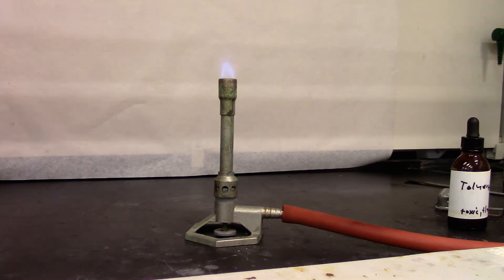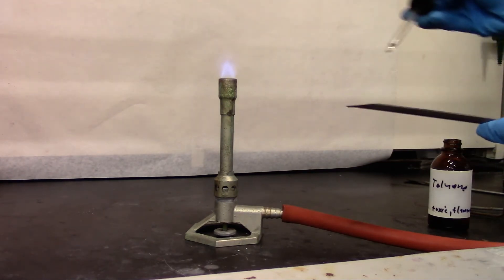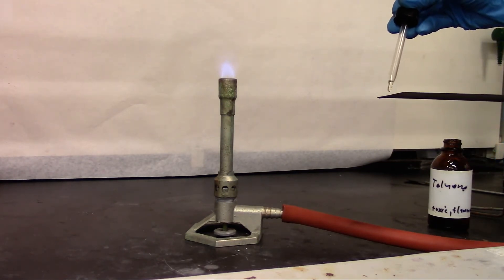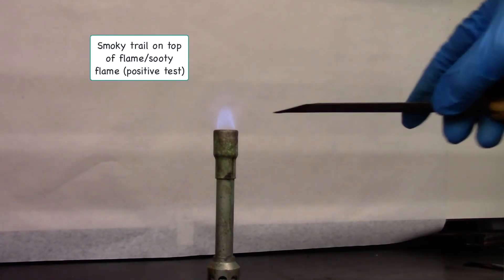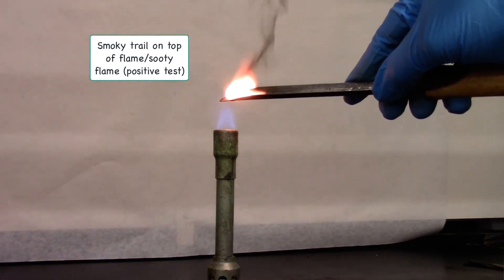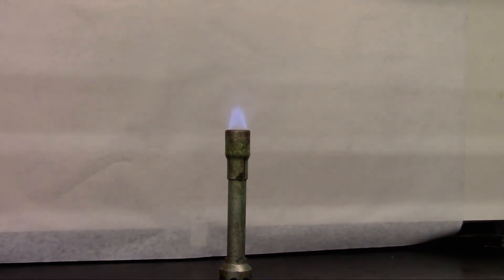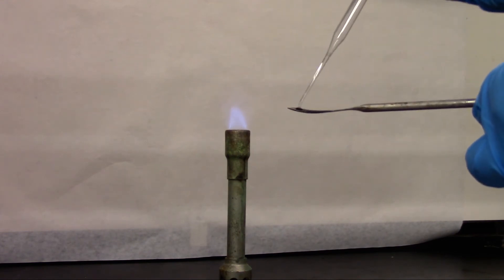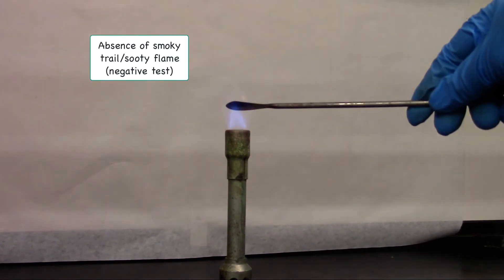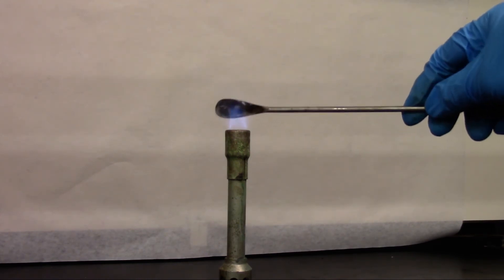We are going to try the ignition test with aromatics. I'm using toluene as my aromatic sample. I'm going to add a drop on the spatula and then burn it. The sooty flame indicates aromatics. For my negative test, I'm using cyclohexene. As you can see, it burns but there's no sooty flame on the top.